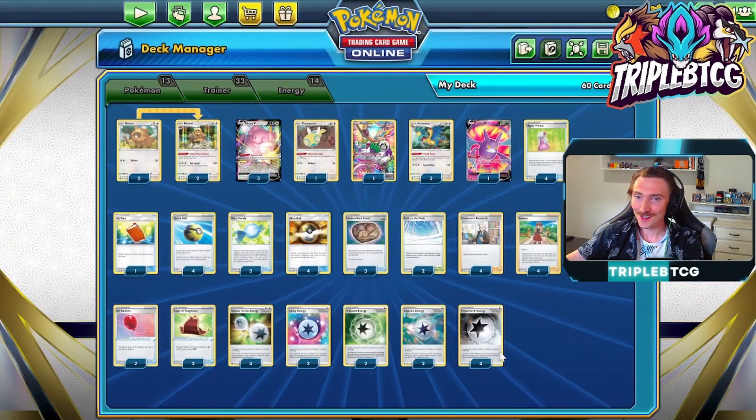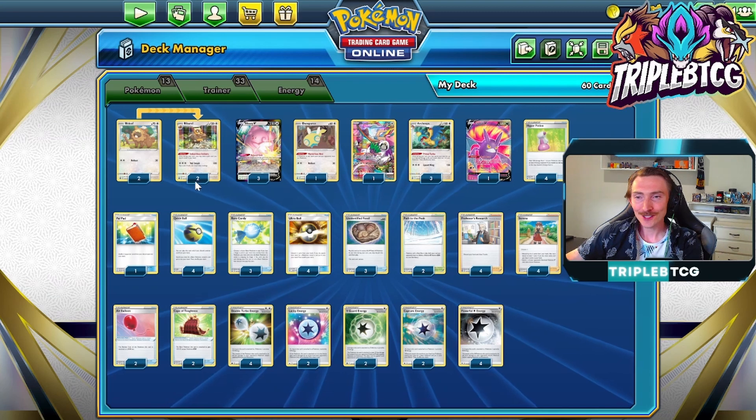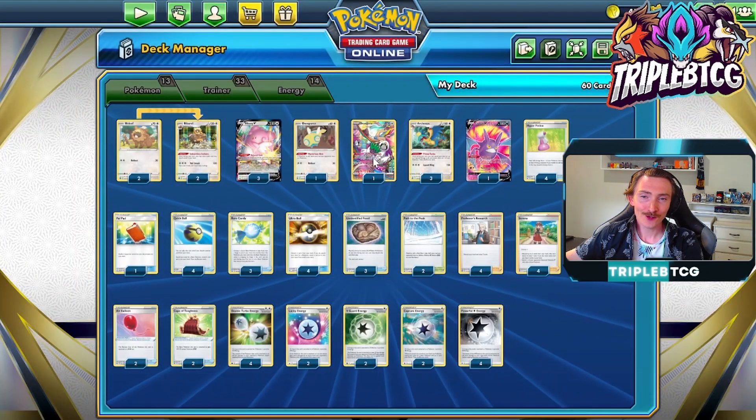That's it for the energy, and then for the rest of the list, let's get into that. For draw power, we've got a 2-2 line of Bibarel. We've got one copy of Dunsparce with Mysterious Nest. While this is in play, colorless Pokemon have no weakness, so we're not going to be caught off guard by fighting Pokemon coming out and just easily knocking down Blissey.